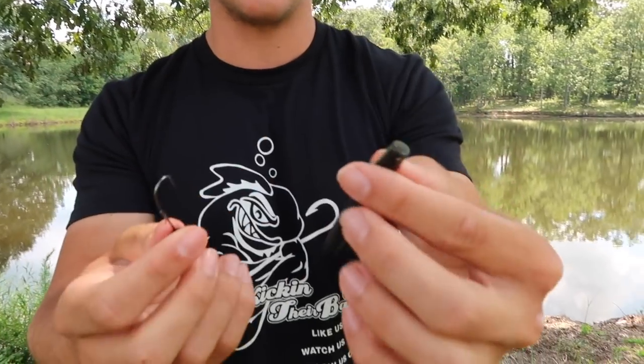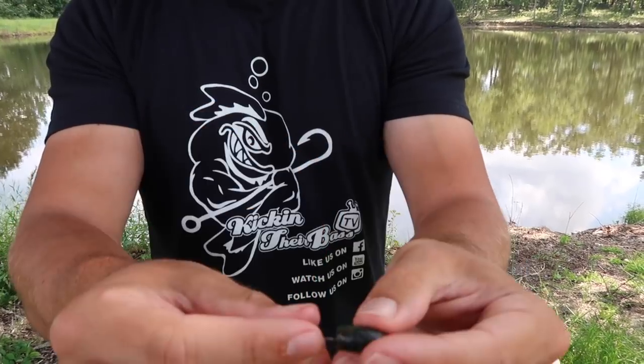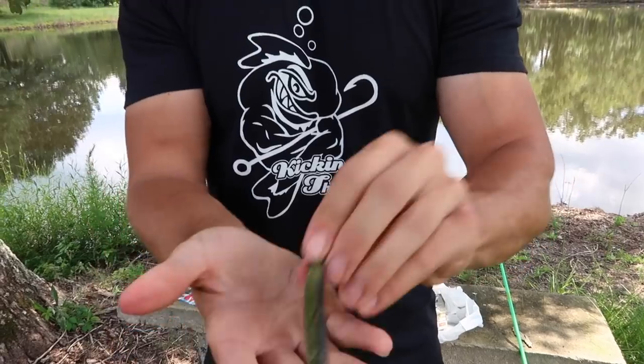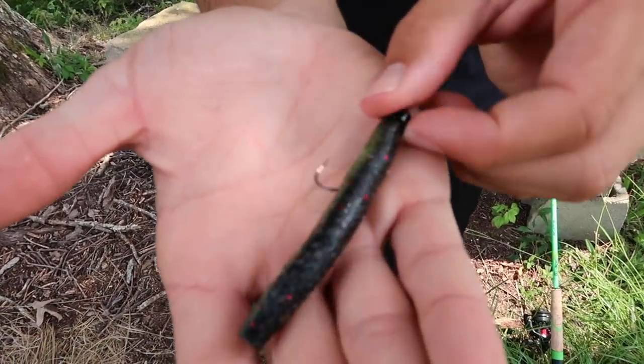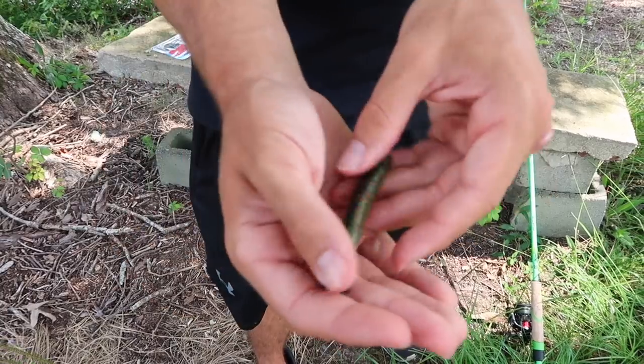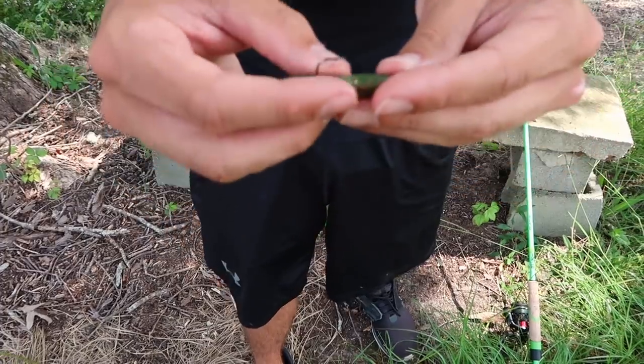Z-Man's soft plastics are made out of ElaZtech, so they're very very stretchy. As for rigging: you get this little pointy end — you're not going to go through that, you go through the top. This isn't a weedless style, so you just go right through the head, push it up on the hook, get about this far, break it through just like that, then slide the bait up on the hook. Very clean rig — it won't come off very easy, it's a very tough bait.